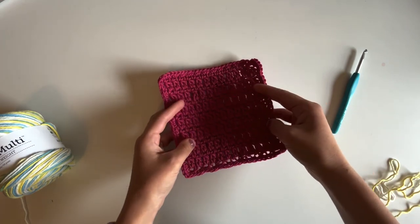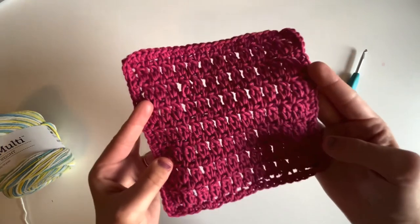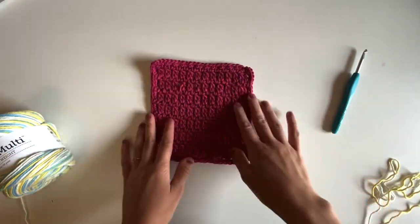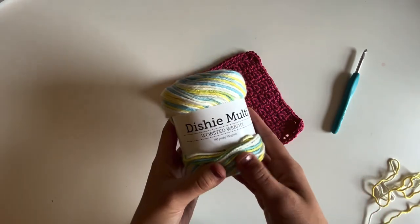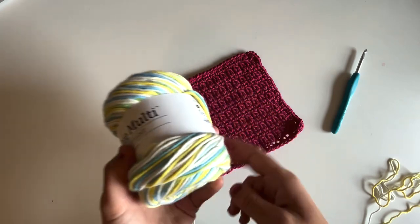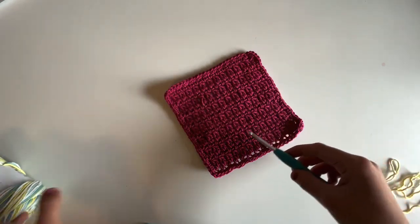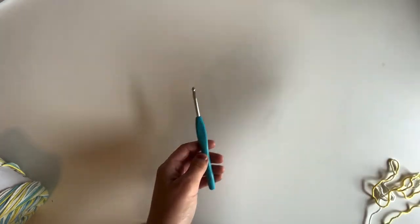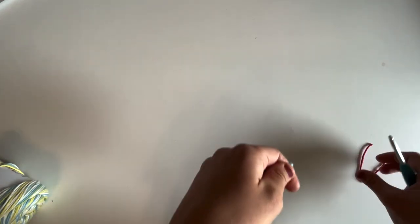Today I'm going to be walking you through how to crochet the cluster dishcloth. This is such a fun little dishcloth pattern and I hope that you enjoy following along. I'm going to be using Knit Picks We Crochet Dishie Multi in the colorway Sailboat and a four and a half millimeter crochet hook. I will link all of these materials as well as the written pattern in the description box below. Let's get started with a slip knot.